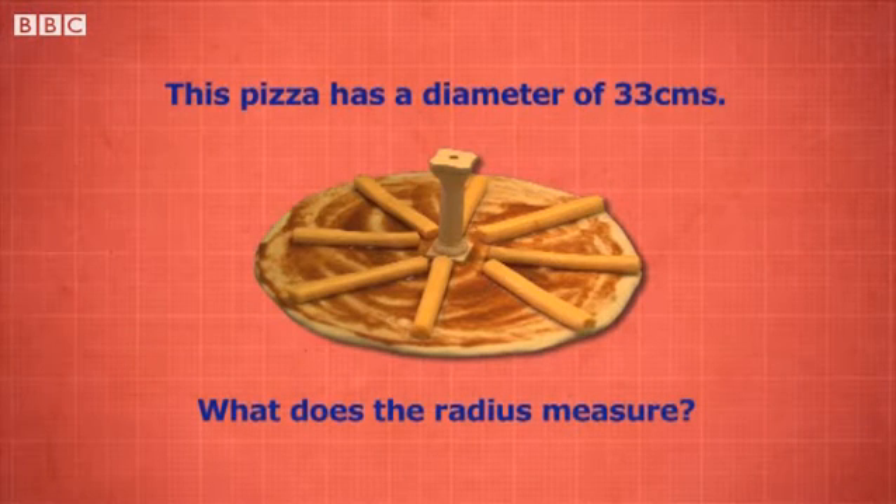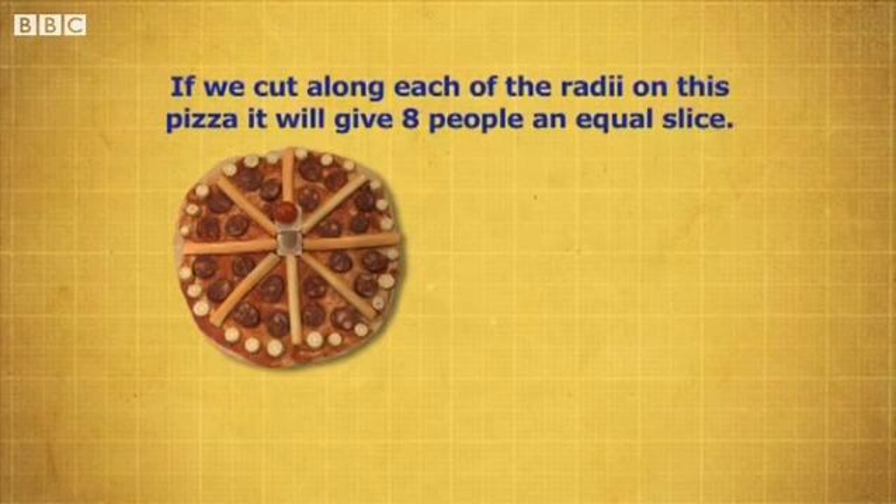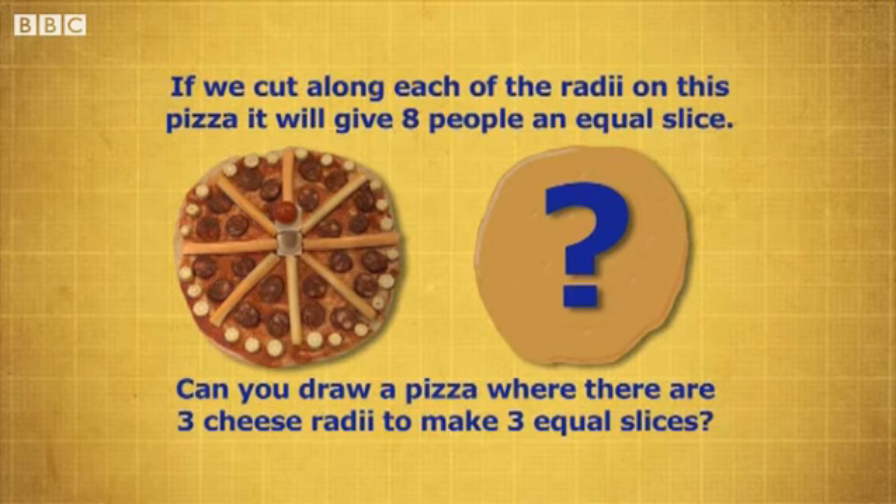This pizza has a diameter of 33 centimeters — what does the radius measure? If we cut along each of the radii on this pizza, it will give eight people an equal slice. Can you draw a pizza where there are three cheese radii to make three equal slices?